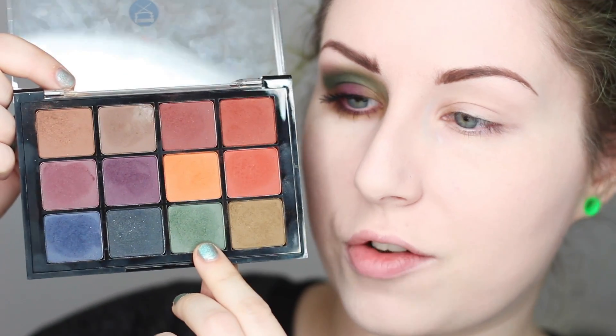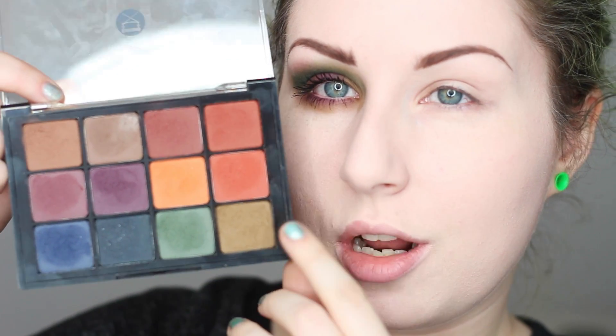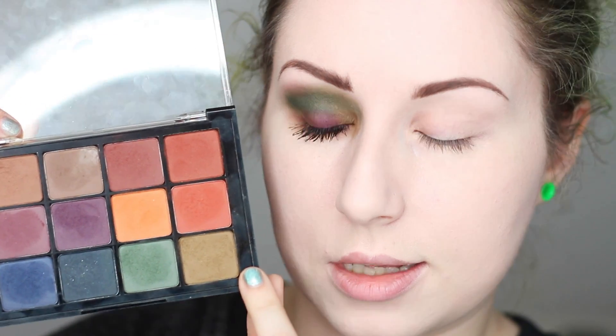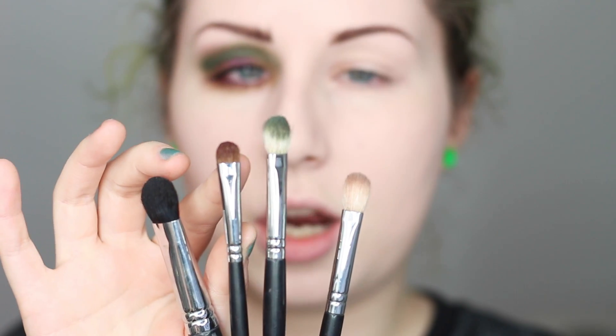I'm using this green right here as well as this purple, and a little bit of the olive green as well — so those three shades are the ones I'm going to be using in this look. For brushes I'm using three to four: a fluffy brush to apply the green into the crease, and a little shader brush to apply color to the lid.